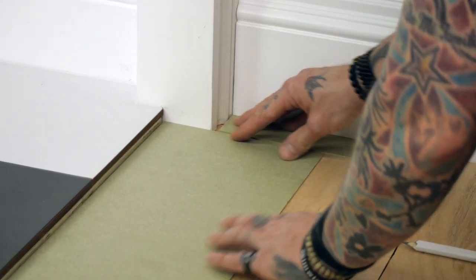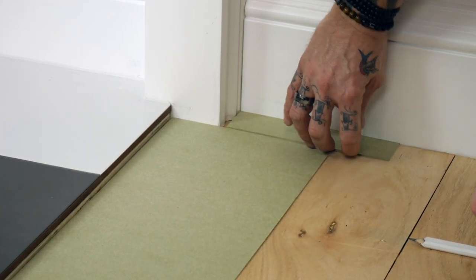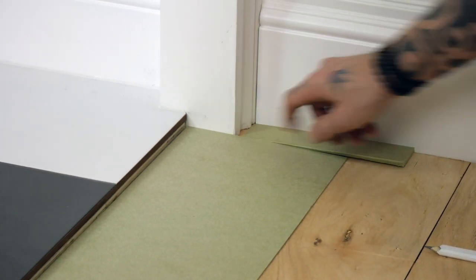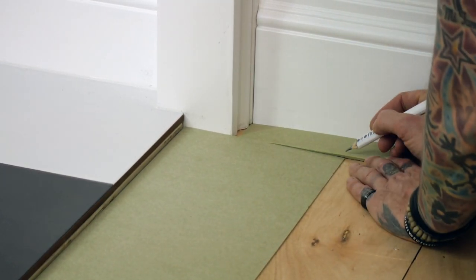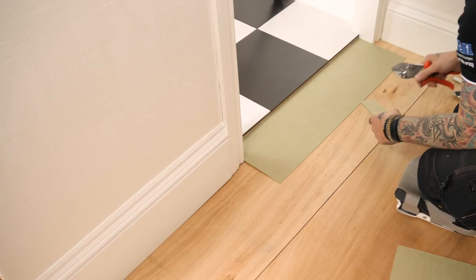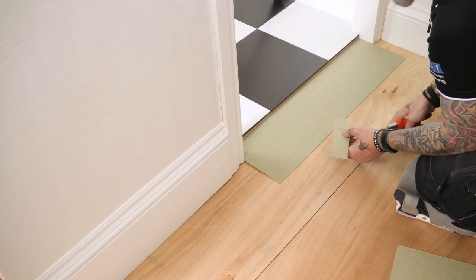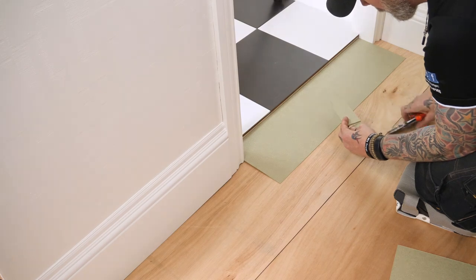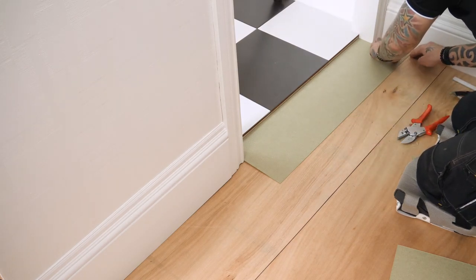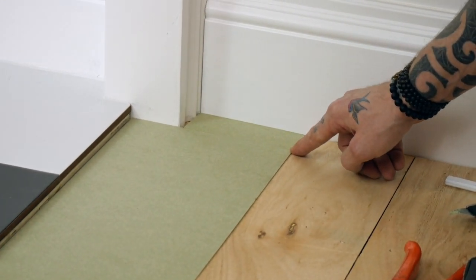That fits just into that point there. What I'll do is turn that around, bring it up to the architrave, put a quick mark on the shim, and cut that down. A couple of cuts and those fall into place. The important thing is having that feather edge in line with each other.